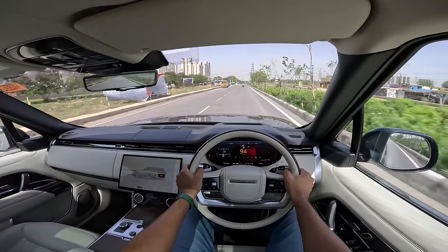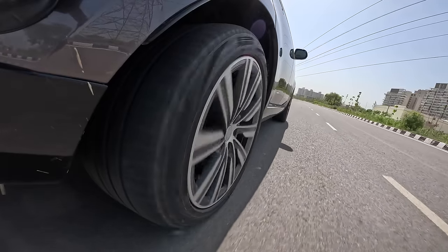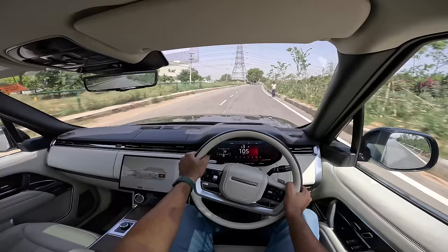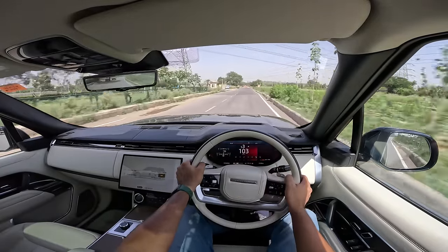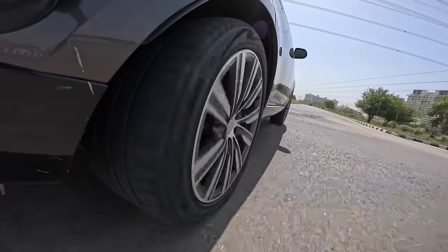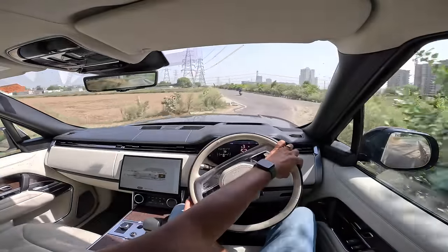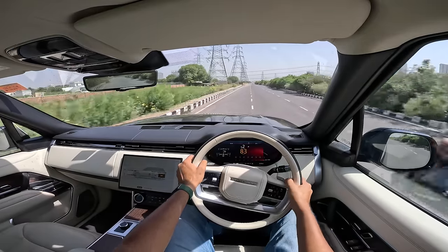Top speed is around 245 km/h, which is adequate for a luxury car. The gearbox is decently responsive — not super fast with shifts. There are 50 variants on offer, spread across various trims including SE, HSE, Autobiography, First Edition, and SV. You order one and they make it in the UK and send it to you. The SV costs 88 lakhs more than the First Edition.